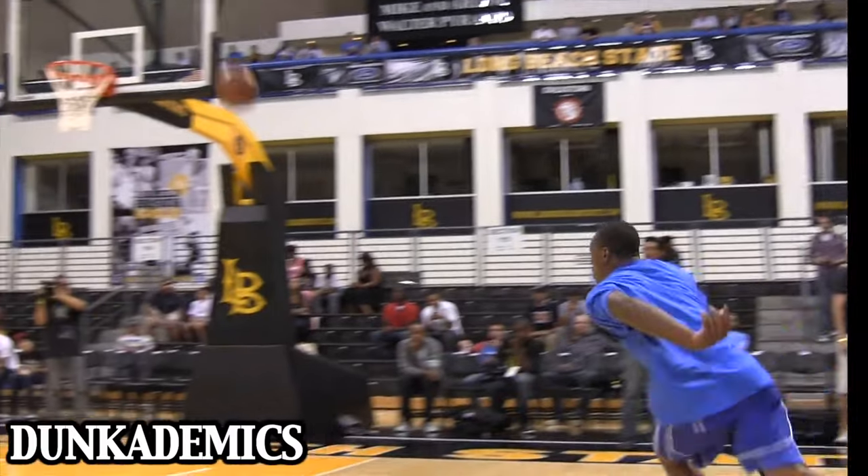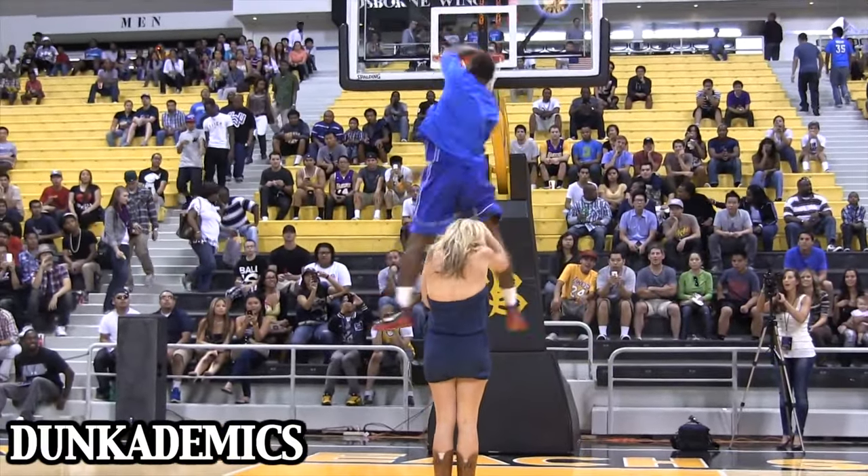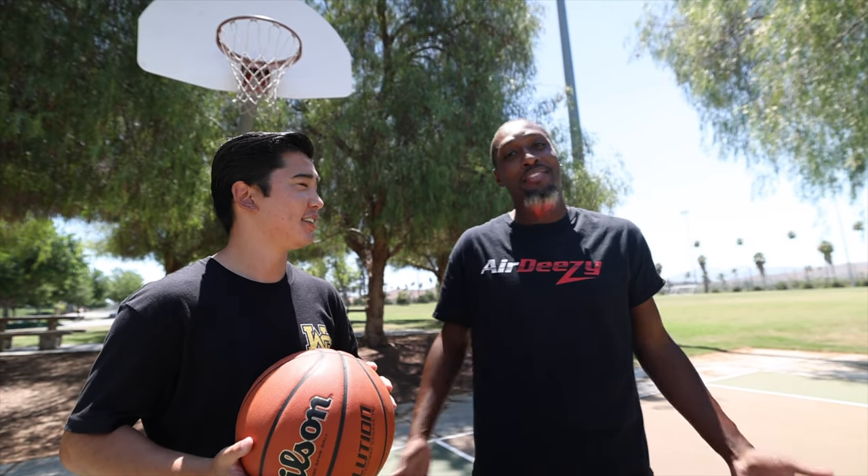Today I'm working with the dunk champion, Air Deasy. He's going to teach me some stuff on the court, and I'm going to teach him some stuff with the cans. We're just going to have a good day. Super excited. I've seen this guy's work — it's incredible. I've never done this before, so hopefully it doesn't turn out looking too crazy. But I'm happy to be doing Lakers stuff. That's my favorite team, so can't wait. Let's get it.